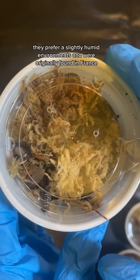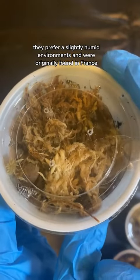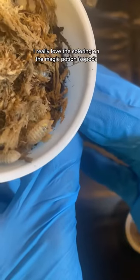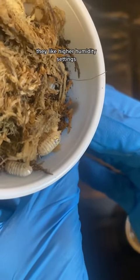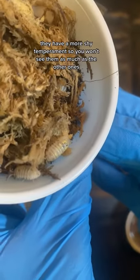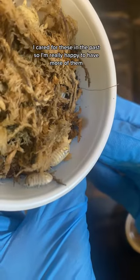The zebra isopods prefer a slightly humid environment and were originally found in France. I really love the coloring on the magic potion isopods — they like higher humidity settings and have a more shy temperament, so you won't see them as much. I've cared for these in the past, so I'm really happy to have more of them.